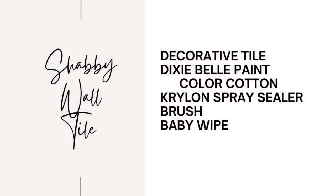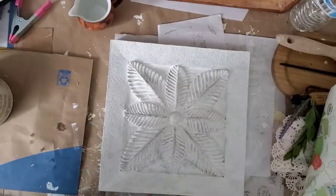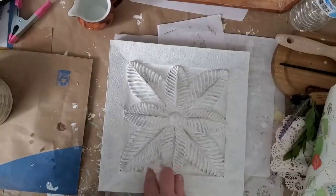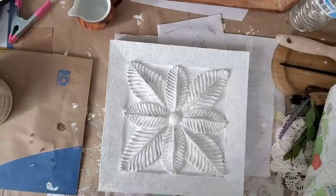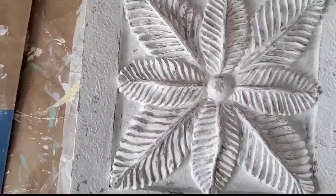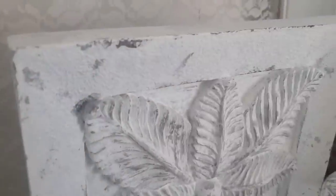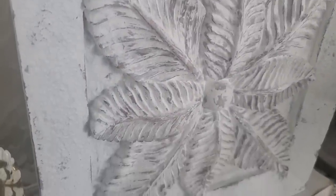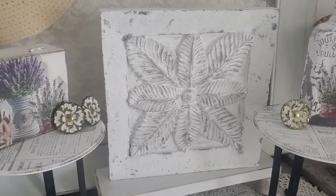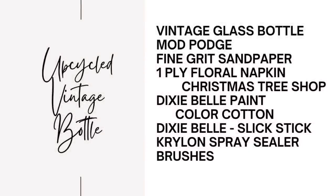For this next project I picked up this wall tile at the thrift store for around two dollars. I love quick easy projects like this. I applied two coats of Dixie Bell paint in the color cotton and while it was still a little damp, went over it with a baby wipe to bring out some of the details. I had to take my time to make sure it was all even, did a little touch up, and then sealed it with two coats of Krylon spray sealer. I painted it white because that sells very well in my booth — but what color would you have painted it?